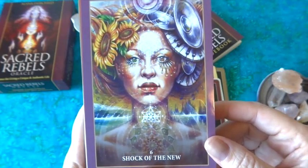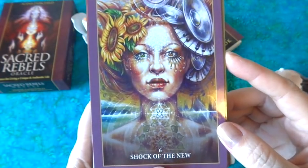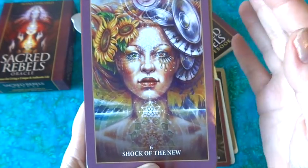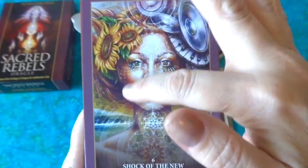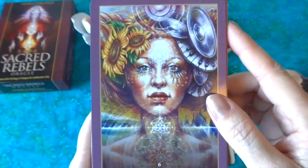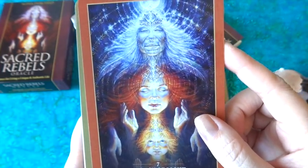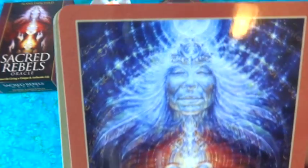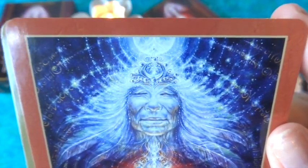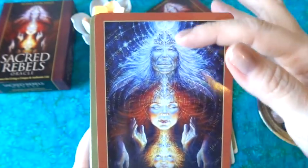'The Shock of the New' has a mandala-like, kaleidoscope quality around her neck — one side is traditional with sunflowers, and the flip side is more modern with speakers and keyboards. So you have that meshing of old and new, which is really neat. Then 'Legacy of Light' — this is the cover image. Up in the background there are all kinds of symbols, possibly planetary symbols or other writing, giving that sense of transference of knowledge through the generations.